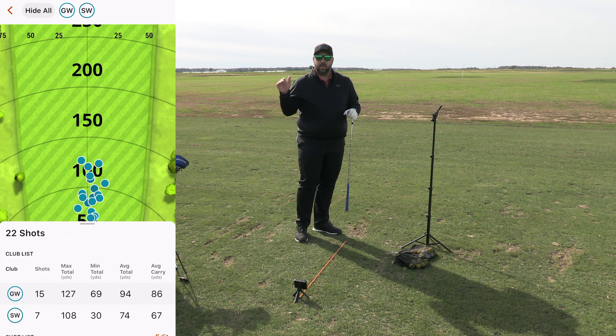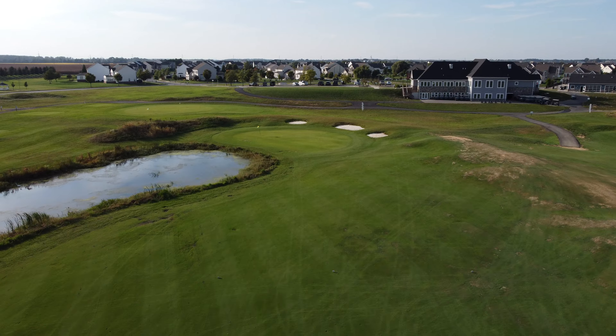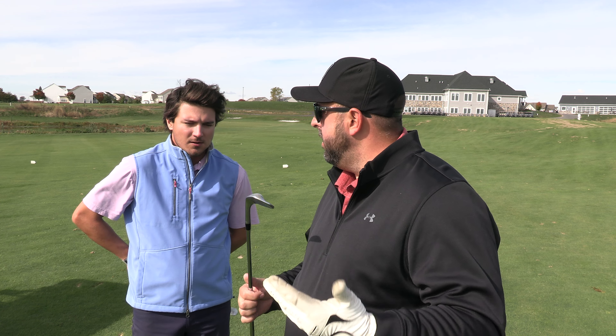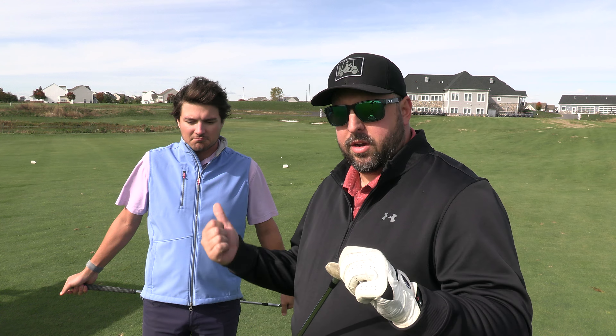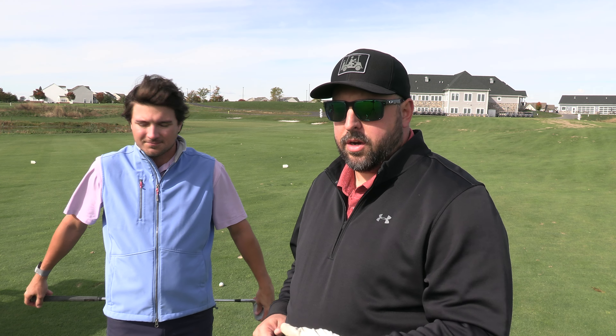Before we wrap up, let's go out on the course. It's a slow day so we'll hit a few from about that range and then wrap up the review with final thoughts. I'm out on the course now — hole number 18 at Links at St. Anne's. My buddy Drew just came out to join me. We're about 100 to 105 yards from the pin — right in the sweet spot of this club. Average out there was 86 to 90, max around 130. Let's see how it performs in real course conditions.